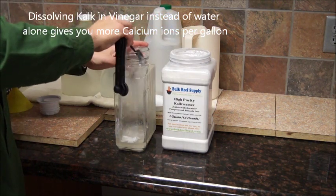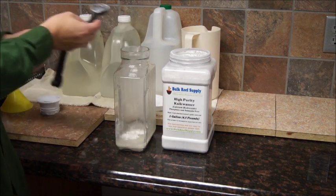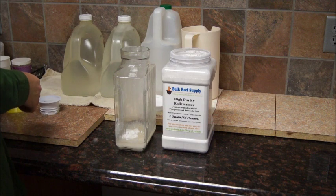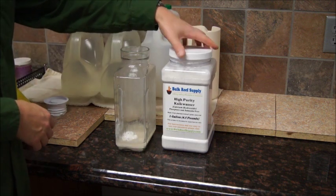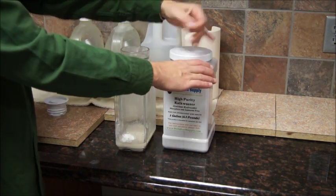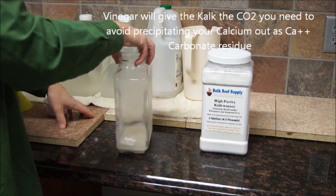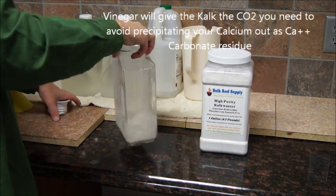Two level tablespoons — that's all we need to make up two gallons. I'll put this on my Reef Keeper, on my tank, on a dose pump, and it'll pump in as needed to keep my pH where I'd like it. Remember that calcium in the form of Kalkwasser is potent — don't get it on your hands, skin, and stuff like that.